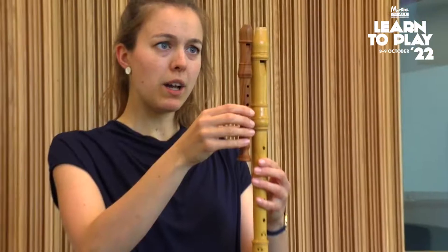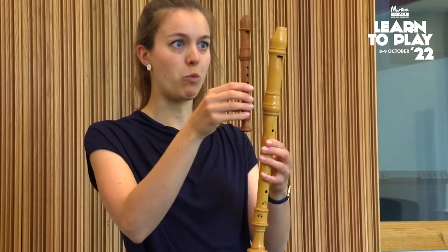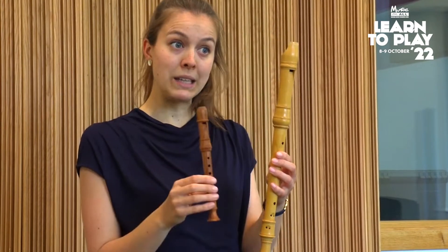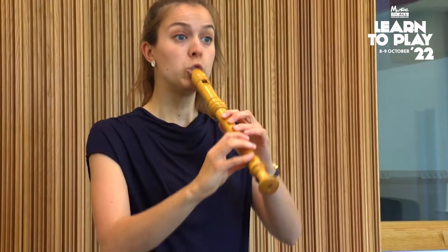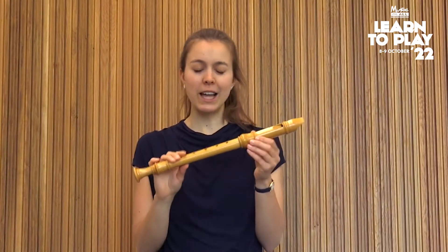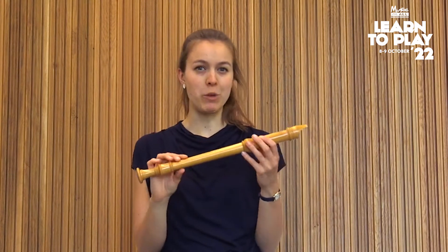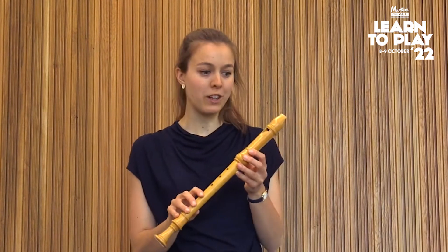I can go even bigger than the descant recorder if I have a treble recorder. You can see that it's about twice as long as the sopranino, so I can fit two sopraninos into one treble recorder, and that means it is exactly twice as low as the sopranino recorder. The treble recorder is actually the one used most in Baroque music — music written 300 or 400 years ago — and it was called the common flute, the most common recorder at the time.